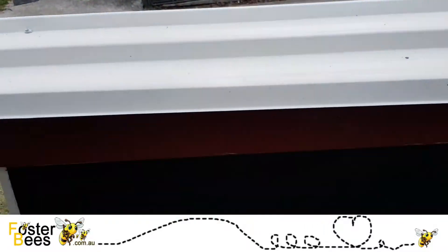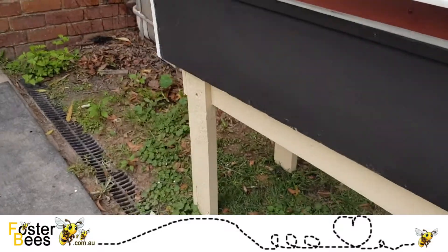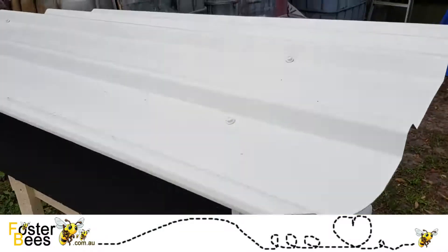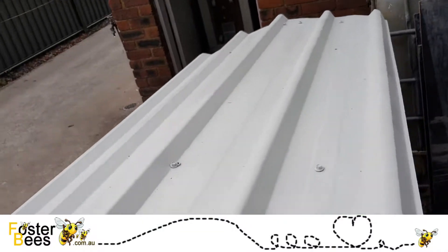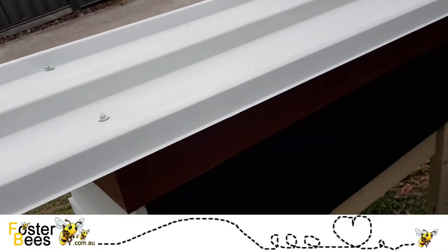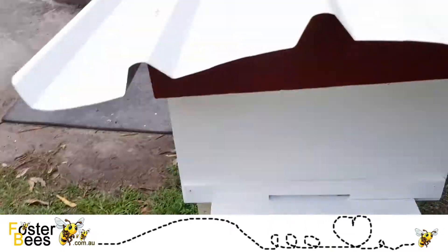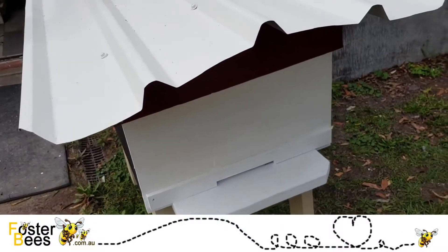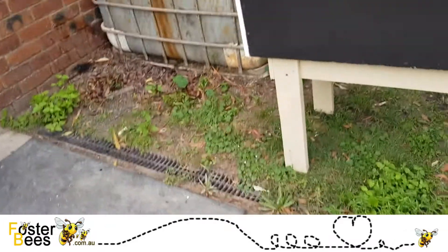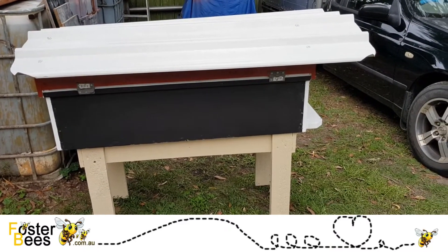When we close it, the roof overlaps the box so nothing can access inside except when you open it. As you can see it's a nice Colorbond roof that's going to last forever. Any cuts I've put a rust inhibitor on so that won't be an issue. And apart from that, this is a great tool for disabled people, the elderly, teenagers — anyone who can't lift 40 kilos in a bee box. That's all I use are the long hives and I love them.